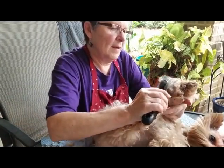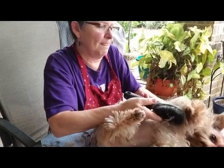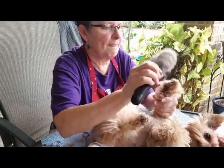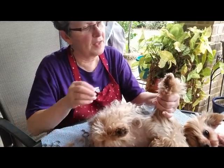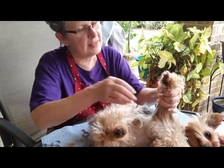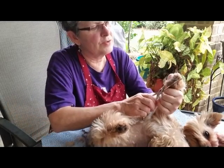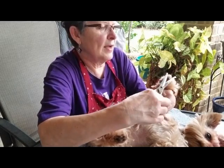I lay them on their back because I can't do it standing up. I brush all the leg hair up, and then I hold it right like that and I trim forward on the paw, trim around.